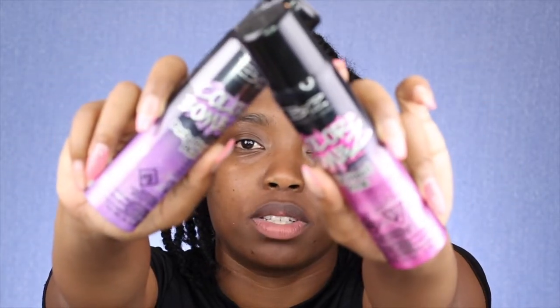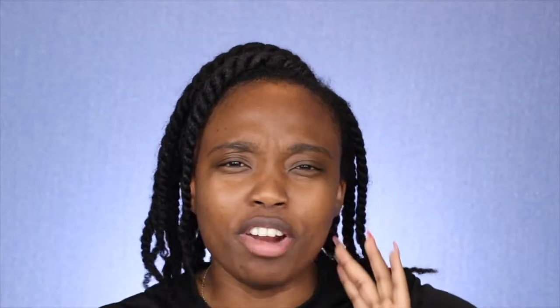Today our featured product will be the BTS Beyond the Zone Color Bombs. I'm trying to remember where I got them because I've had these for such a long time and I've never used them. I think I got them from Amazon — usually I get everything from Amazon. I'll find it somehow and link it down below.